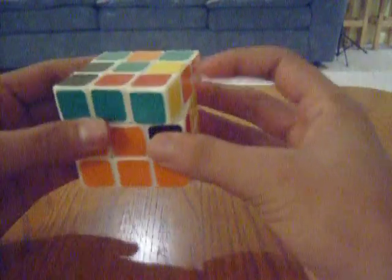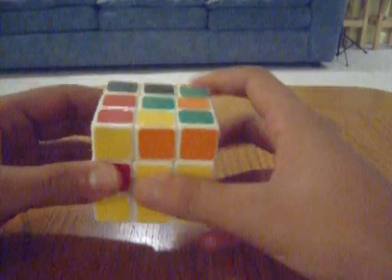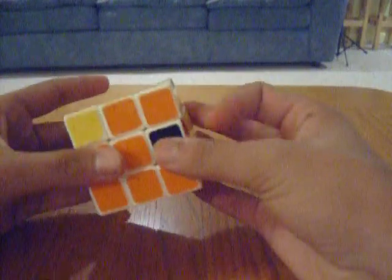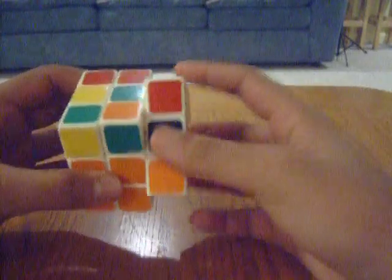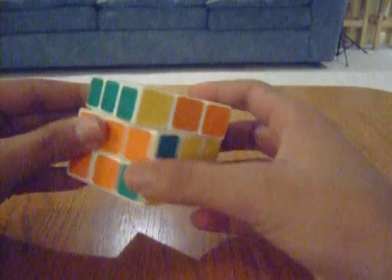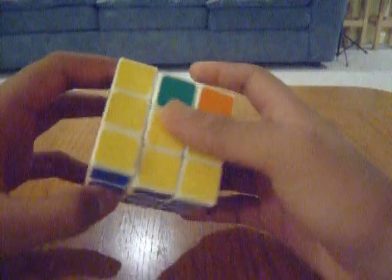Now this next one — that's green, so you remember the rule? No green pieces. This one is orange and yellow. Here's the orange and yellow side. So to move it down to here, this has to be moved to the right. So once again it's: up, right, up inverted, right inverted, up inverted, front inverted, up, front.